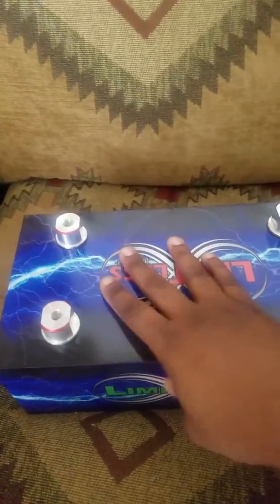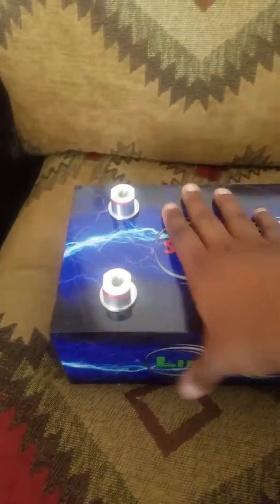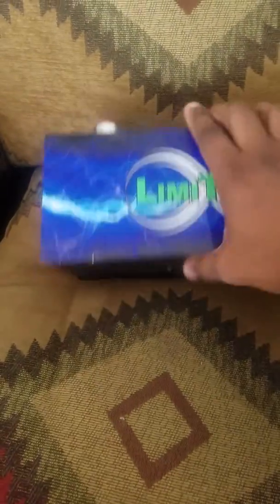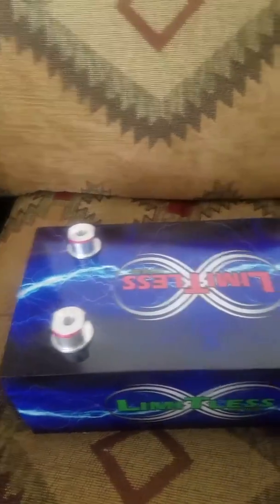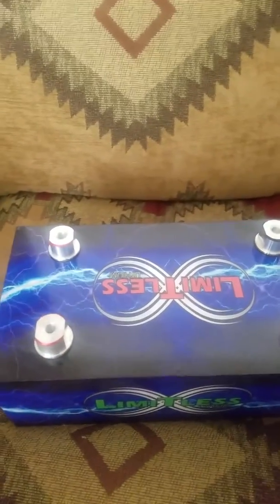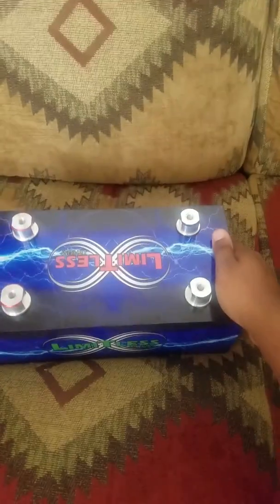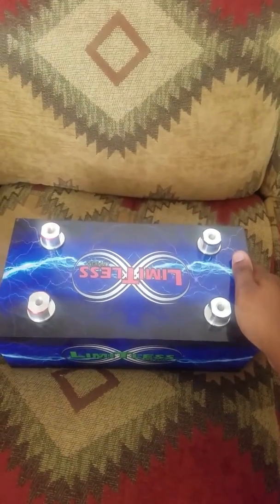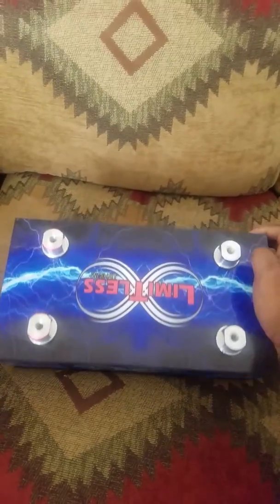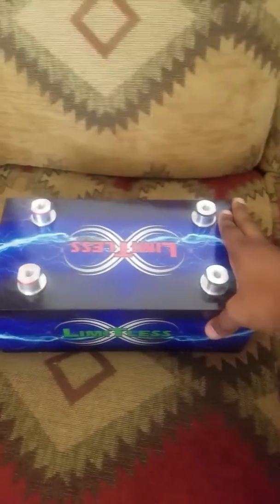So this is the size of the battery. Two negatives, two positives. This thing packs a nice punch — you feed it the juice, it'll give you the juice. Pricing on these is $999 at adkaudio.com.